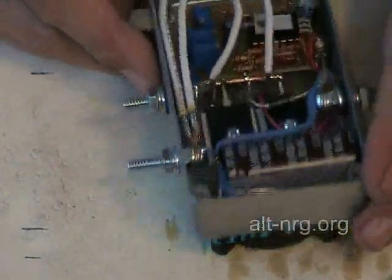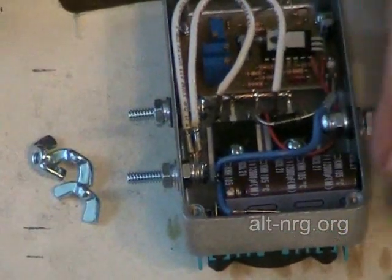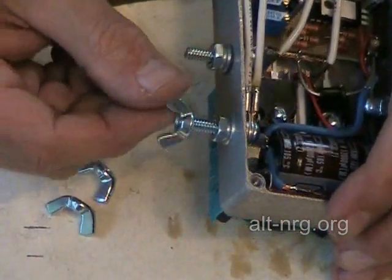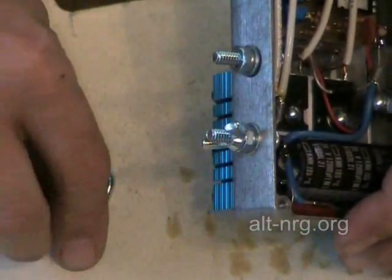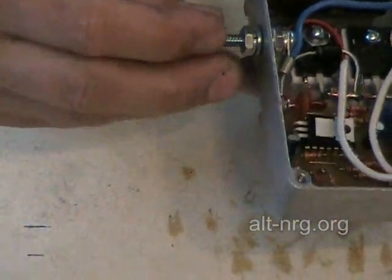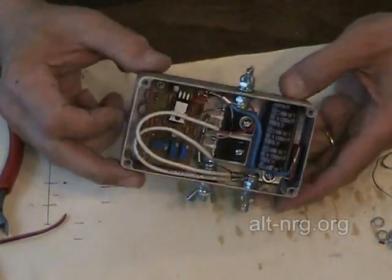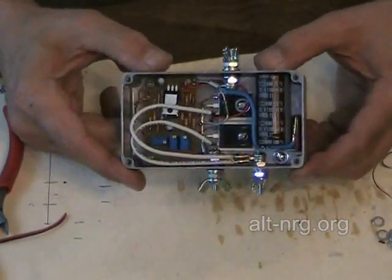And that's it. The only thing left are the wing nuts. I could use hex nuts, but wing nuts are fun — you can tighten them by hand, and I just like doing that. There you have it: the completed 150 amp constant current pulse width modulator circuit. All that's left to do now is to test and calibrate.